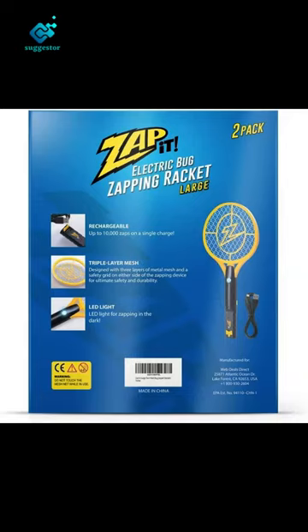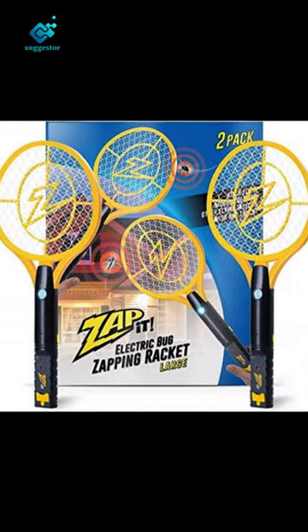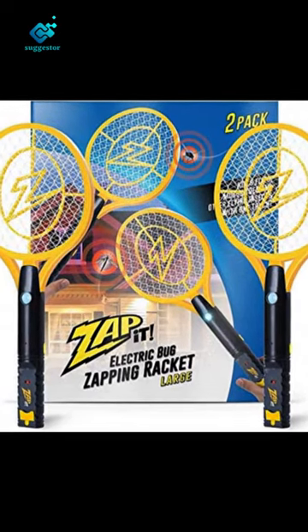Zap-It Electric Fly Swatter Racket and Mosquito Zapper. Featuring a 4,000-volt grid, our electric bug zapper is a modern take on the traditional fly swatter.